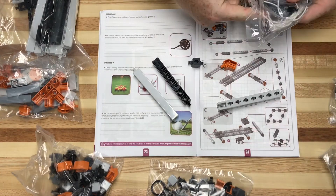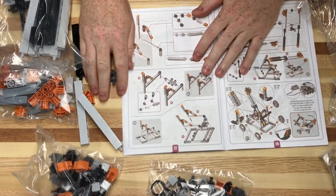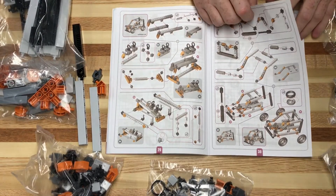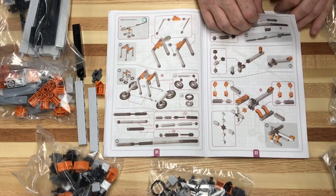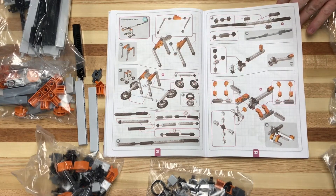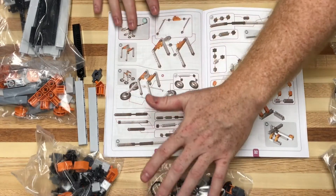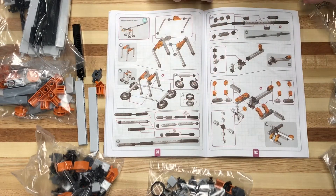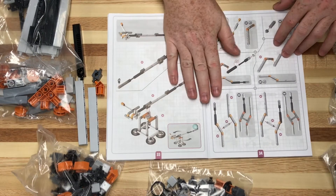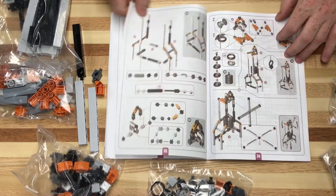Looking through the book — there's a crane model, a trebuchet which might be fun to play with, and what looks like a crash test car, which would be cool. The instructions look a little busy, I'm not going to lie. I think I would prefer to see them broken out a little more, spread out so it's not so complex. A student might get confused because it's so tightly packed, but maybe you give them one section at a time.